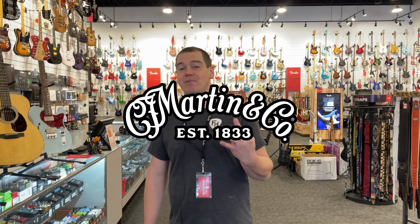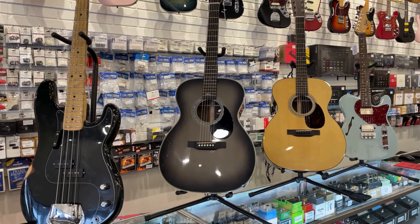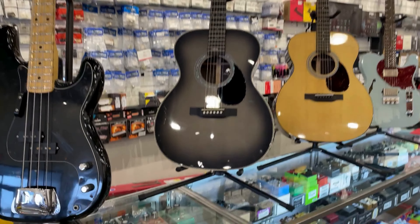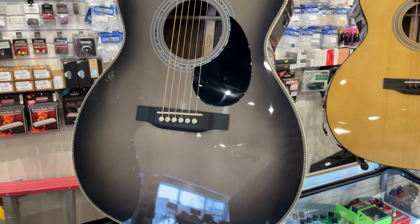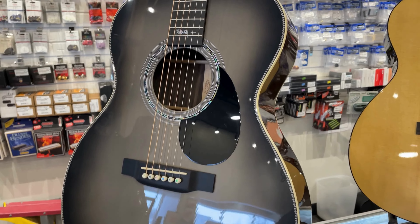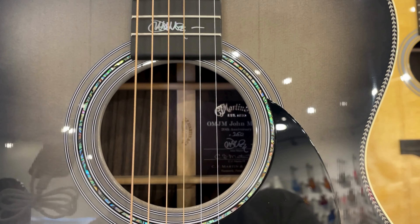Third up today, from Martin, the long-awaited 20th anniversary John Mayer model. Check out this beauty. This one marks the 20th anniversary of the John Mayer signature model, the OMJM, that they came out with. This one is in the Platinum Grey Burst, Engelman spruce top.